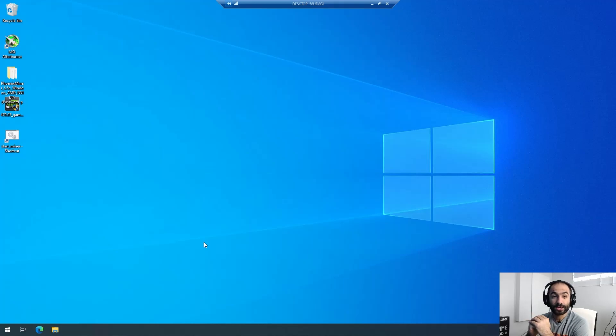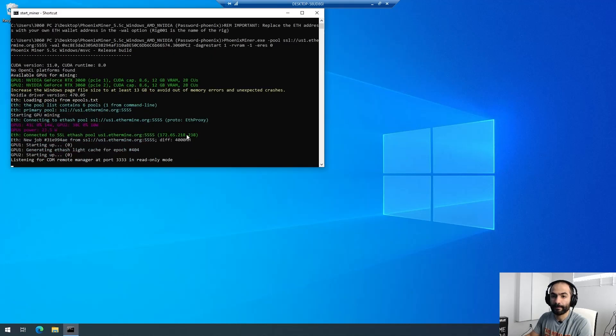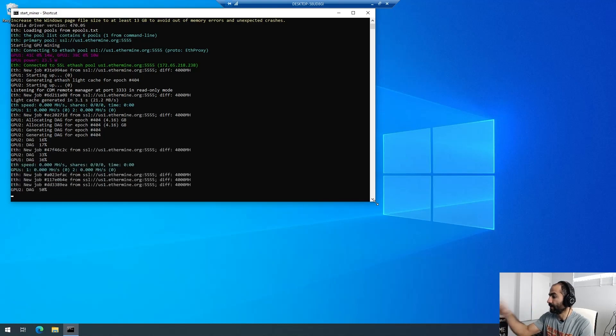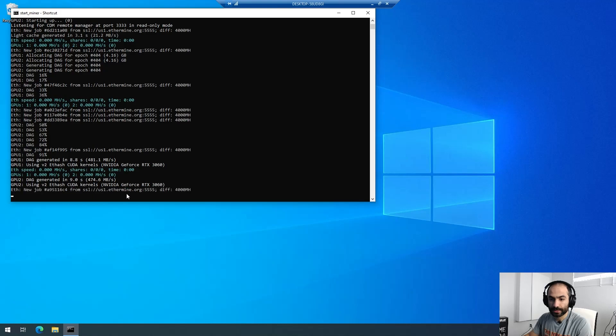All right everybody, now that we're done with the build, I wanted to see whether the Prime Z390A actually works or not. I'm going to remote into the desktop right here. I've already downloaded and installed the developer driver 470.05, and I've already downloaded MSI Afterburner. I have my miner ready. All I have to do is start the miner and see if it's working. Here we go — it's building the DAG file. Both cards are plugged into a display unit — I've got this monitor and another monitor over here.